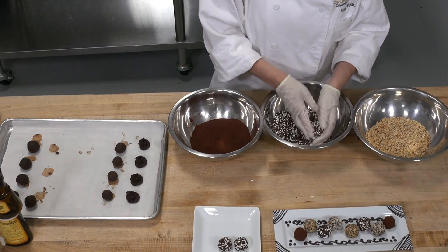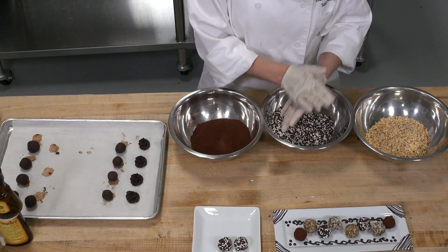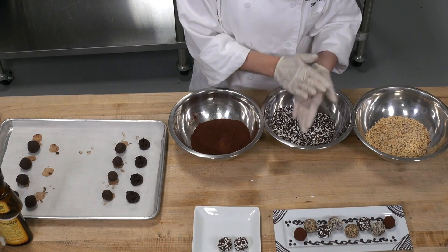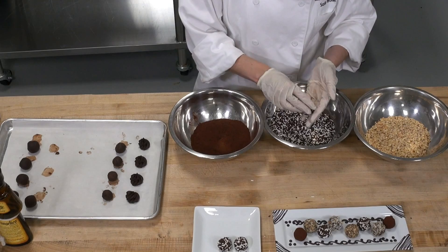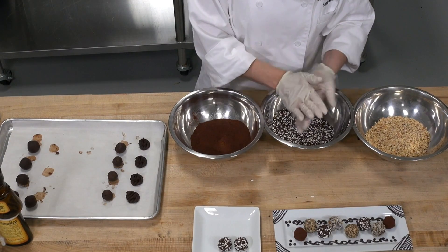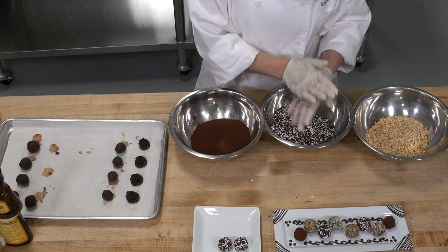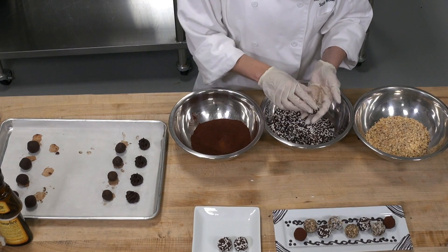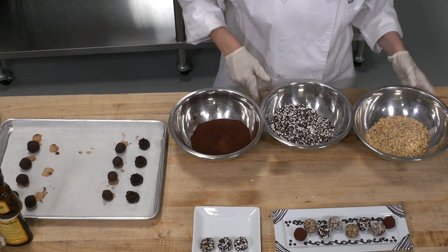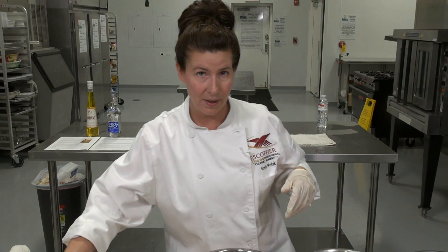How long can you store the truffles? Well, how long can you stop yourself from eating them is more of the question! I would say you could store them for about a week in the refrigerator, wrapped up nicely so they don't get wet. And be mindful of the date on your cream when making things like this — it's going to be a big factor.